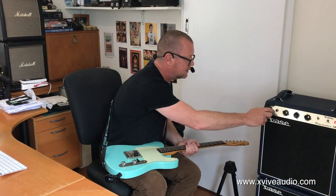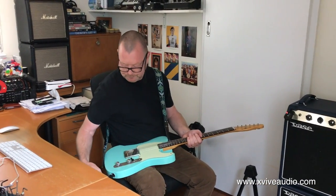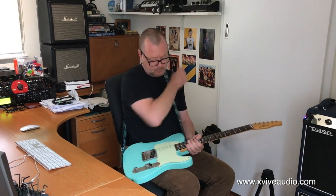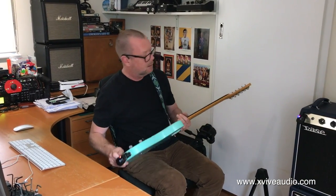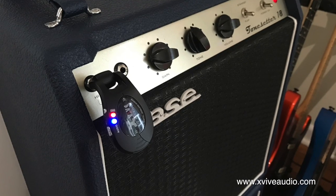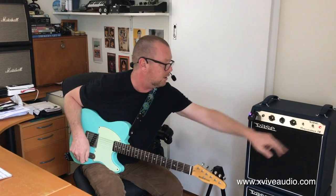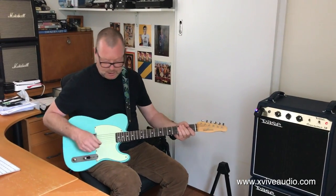We plug it in here, hit the little slider switch, turn it on, and just let them pair up — which will take just a second. There we go. The blue light is on and solid, which means it's connected. Let's rock and roll — we put the amp off standby and we do this.